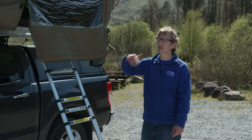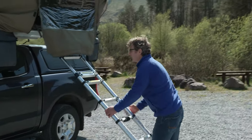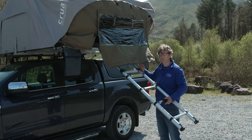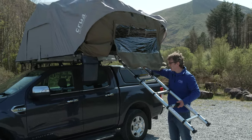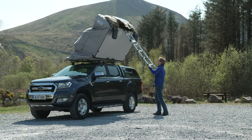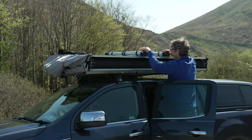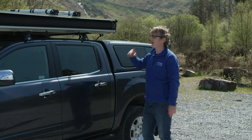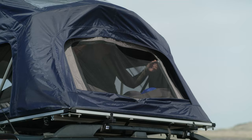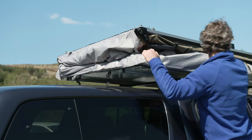Now we're going to use the ladder to fold the tent back on itself. With the door slightly ajar just to let air escape, pick up the ladder. The easiest way to close the rungs is to actually lock some of them in place first before you push it over, so you're not reaching across once it's on the roof. The top few rungs let you push the tent back quite easily, folding it back on itself. Then go around the tent and fold in all the material, making sure it's all neatly tucked away before putting the cover on.